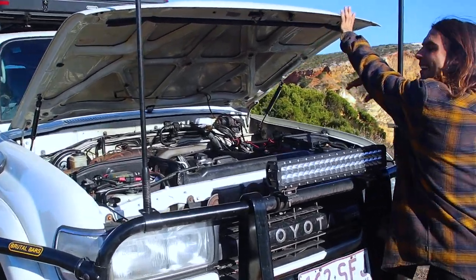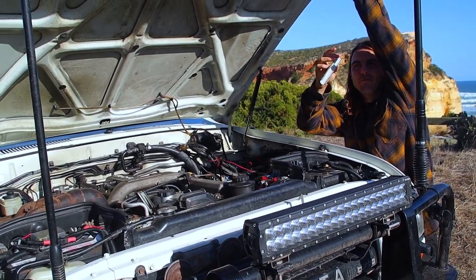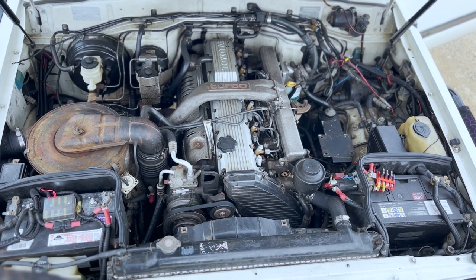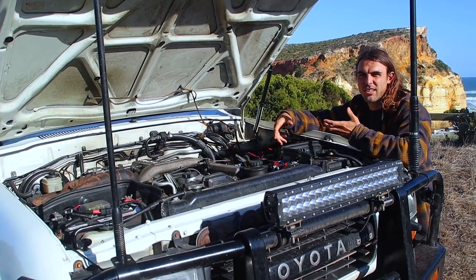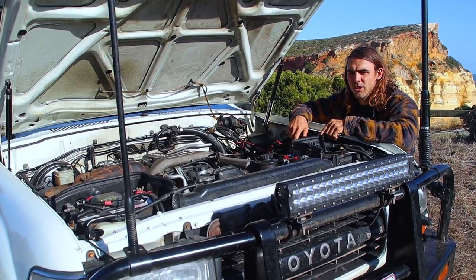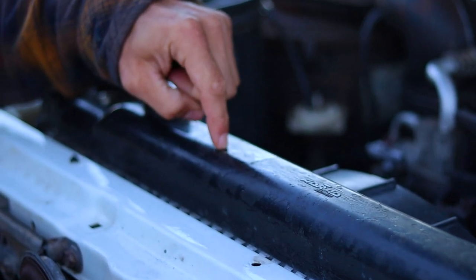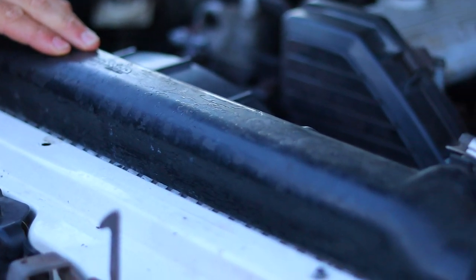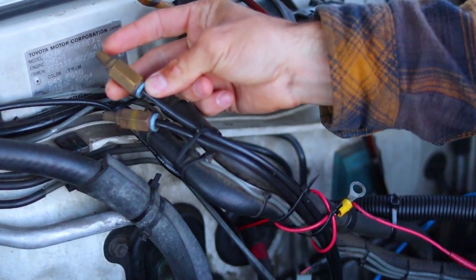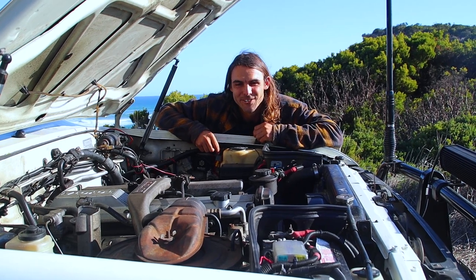I'll give you a quick look under the engine bay. It's got gas struts but mine don't really work so we just cut a bit of PVC pipe and it holds it there. This is a 1HDT - the factory turbo on a 1HZ block. There's not a whole lot of stuff done under here. I was going to get a front mount or top mount intercooler but I kept breaking other things so I didn't have the money. This is an aftermarket radiator - it's a lot bigger than your factory one. I think it's an Adrad - keeps it pretty cool.